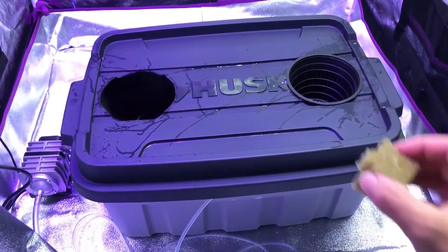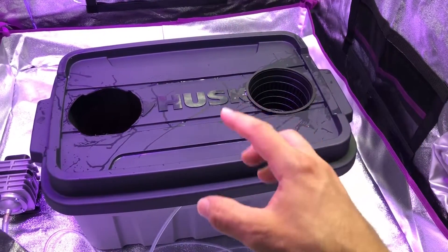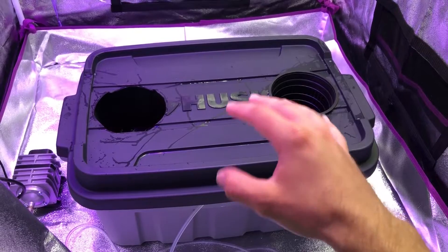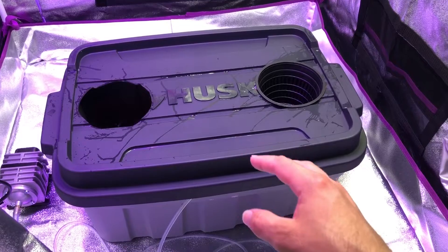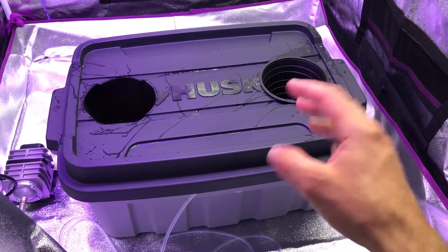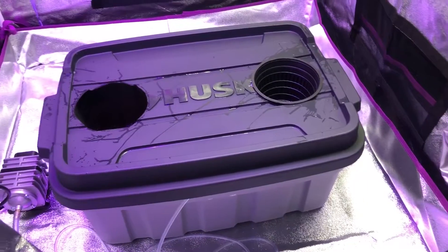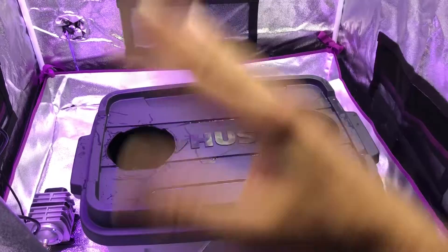A tip: anytime you buy a container like this from the store, always wash it out with soap and water before putting anything into it. You need to make sure it's clean — you don't want any mold, bacteria, oils, or residues in your solution. I normally use Dawn dish soap. It's safe for a lot of uses — that's why they use it on animals to clean oil off from oil spills.